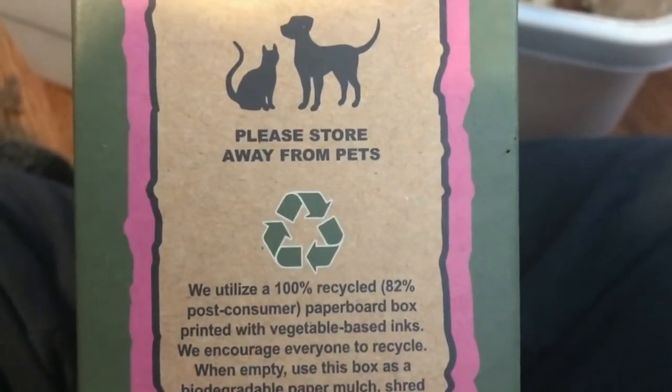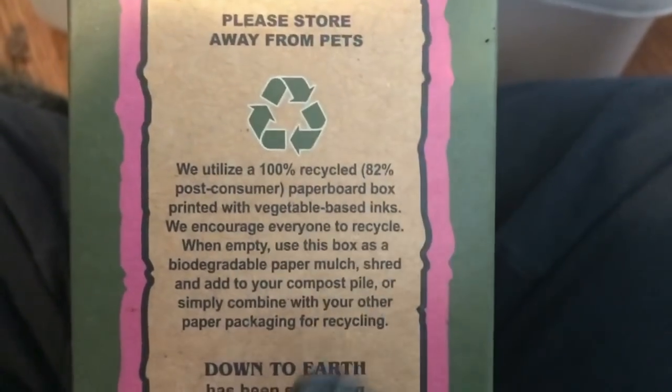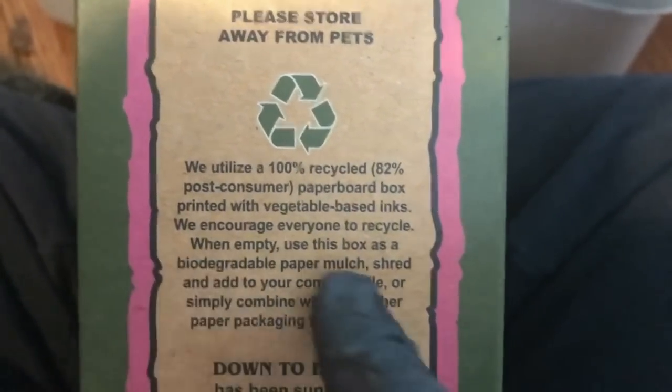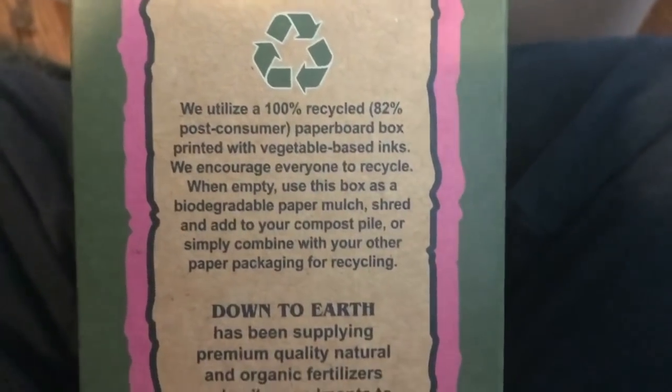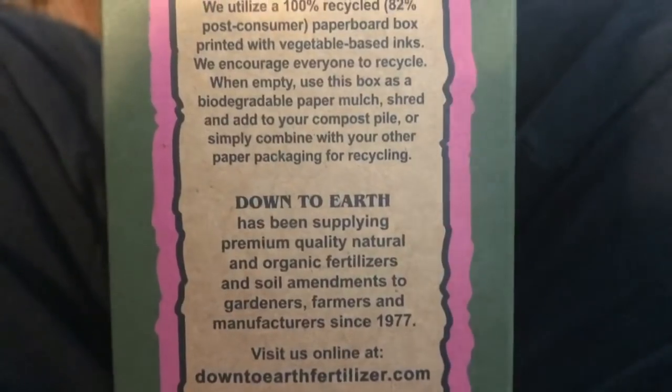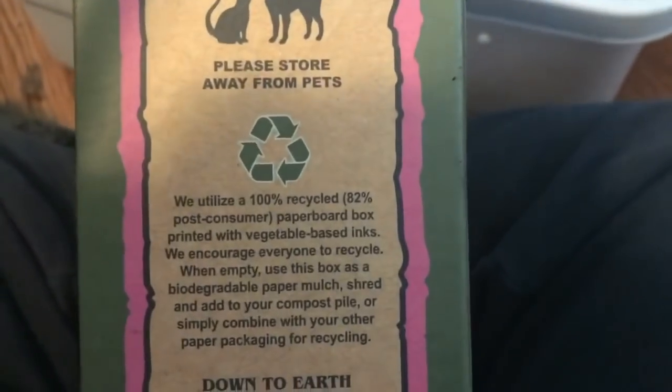I also like that this is the box of our alfalfa meal — I like that it's recycled and that they encourage people to recycle it and use it as mulch or in their garden compost. So that's a win too. I'm not at all affiliated with them, but there is a link below. I just wanted to show that real quick.